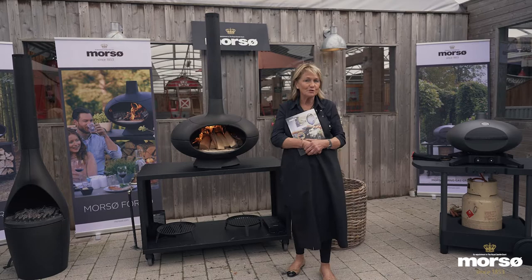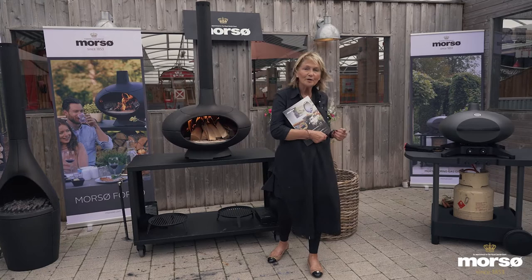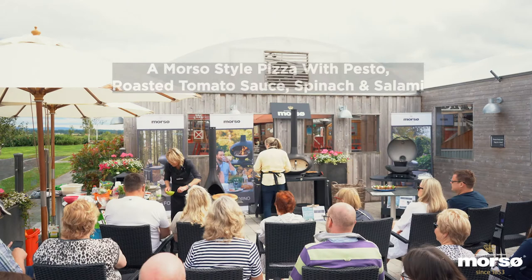In fact, there's nothing that you can't do on your Morso range, whether you're using the Kamina or this wonderful wood burning stove — even to just sit down at the end, throw on a log, and relax and enjoy the evening. Or if you want to cook up on the gas one, there's a whole range here with Morso which is going to be great fun.